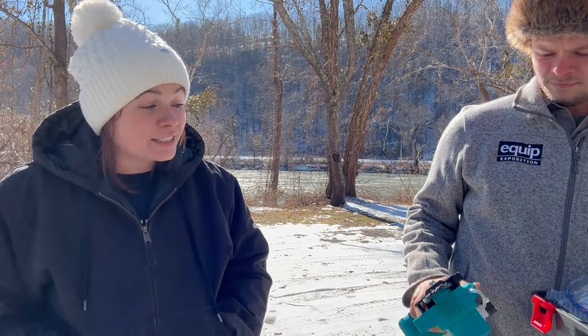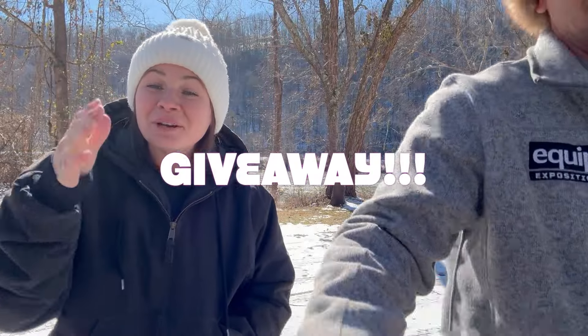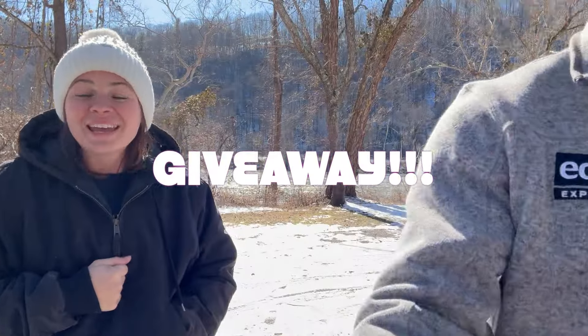Not only did they send us one for us to keep and try out, but guys, they also sent one for one of you to take home and try out. And I am so, so excited to not only try it ourselves, but to send one out to one of you guys.